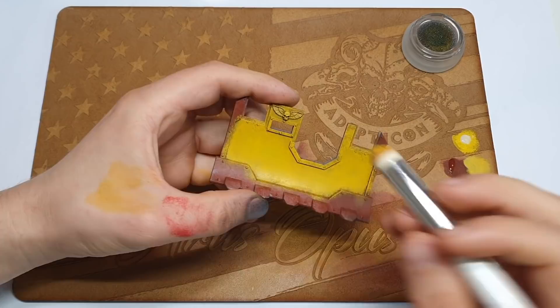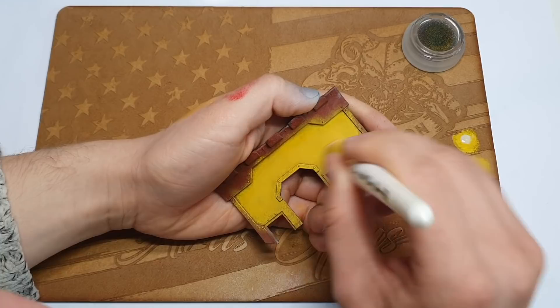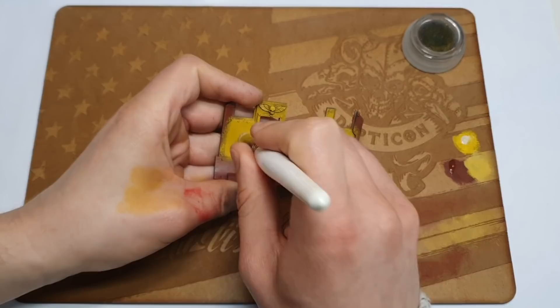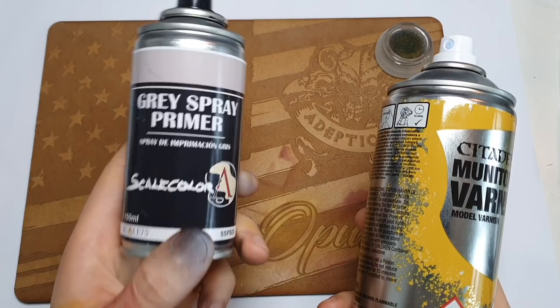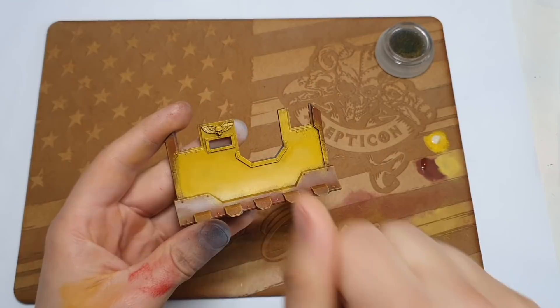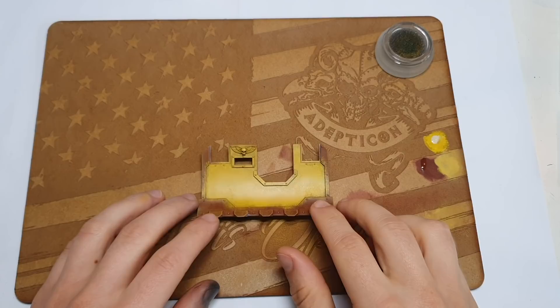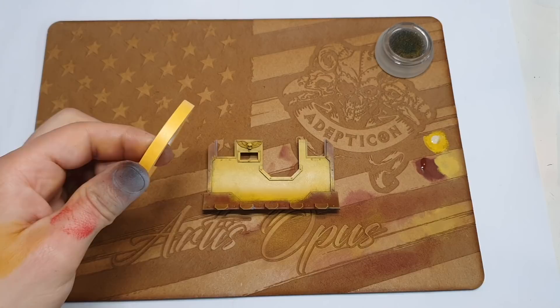Just in case you're wondering — Chaos Black primer, just out of force of habit, but you could start from this grey primer that I used. Then I varnished with Munitorum varnish, just as a protective layer on top of this yellow. We don't want to strip it off with our masking tape. I'm going to be using fancy Tamiya masking tape this time, so hopefully that won't be an issue anyway, but it doesn't hurt to take care. This may also be relevant for future stages involving varnishing.